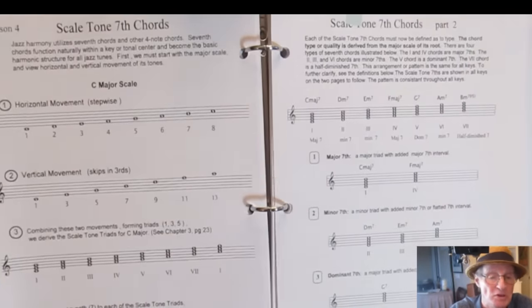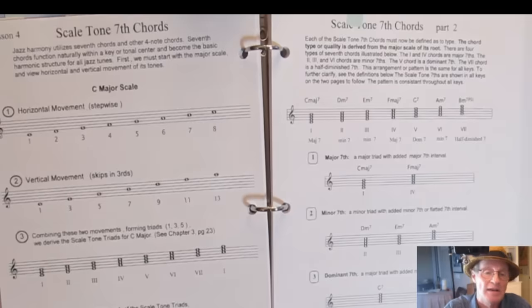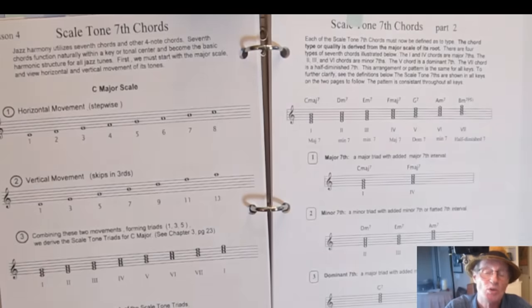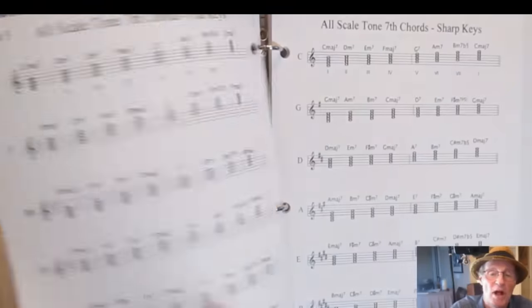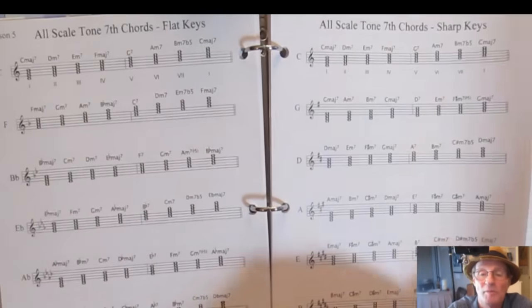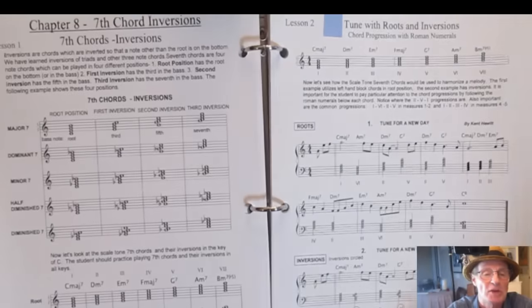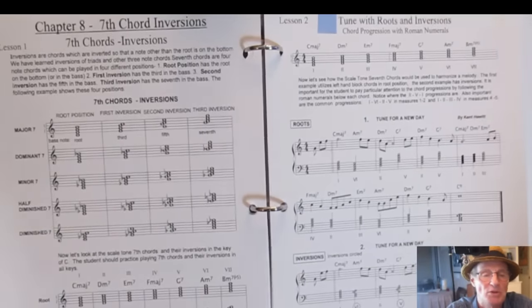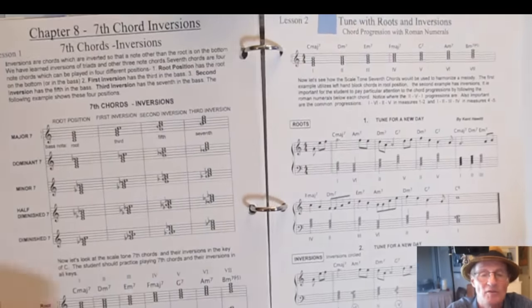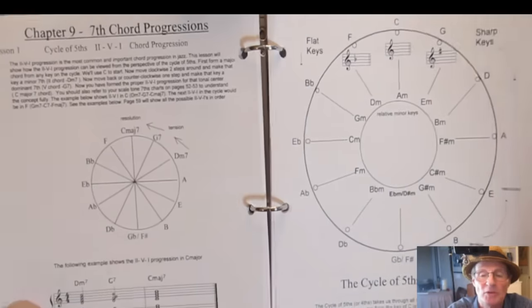You'll learn to play with lead sheets. Applying the scale tone sevenths to a scale gives you seventh chords — all twelve scales and their seventh chords laid out for you, along with their qualities. You get all twelve scale tone sevenths connected with each key, and then inversions of the seventh chords.